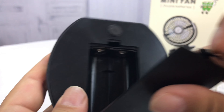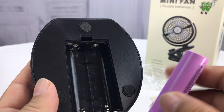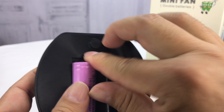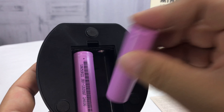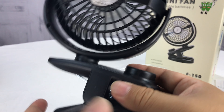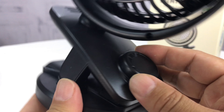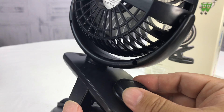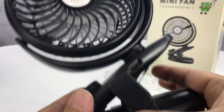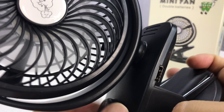I'm guessing this is where we put in our batteries — it says negative on the bottom, positive at the top. I'm just going to put them in the way I think that works. We have a rotary switch here for turning it on, and boom — the sucker is running, and this little light turns on when it's powered on. Wow, it is pretty quiet, though.